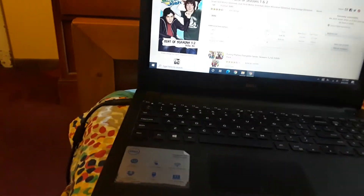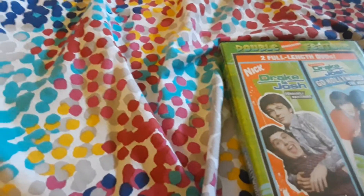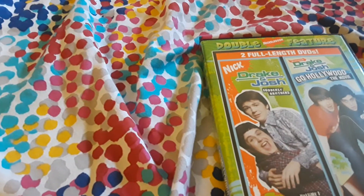All right, I'm back guys. Unfortunately my video stopped because I accidentally pressed one of the tabs that ended up shutting off this app. I ended up accidentally going to the home screen and it closed the camera app.